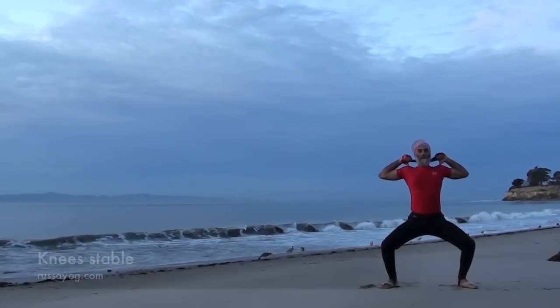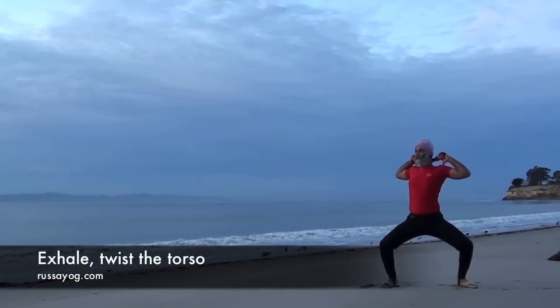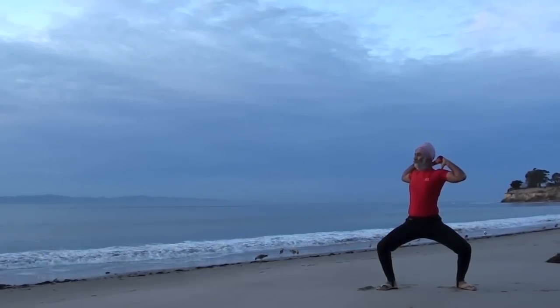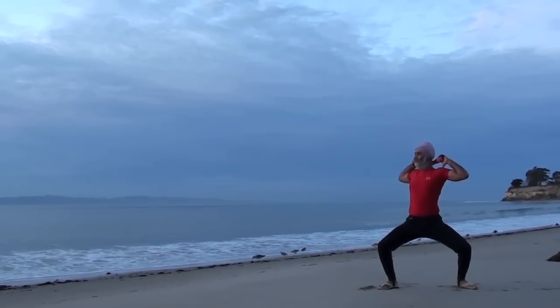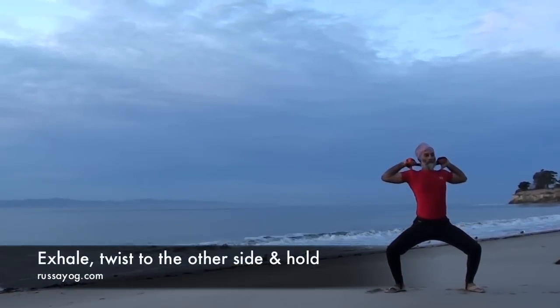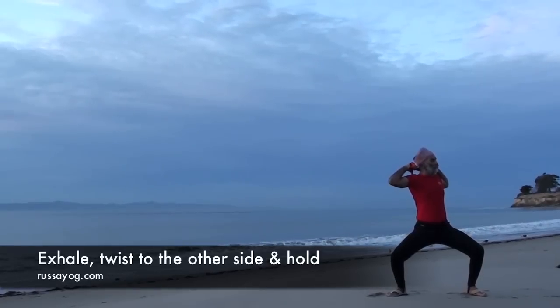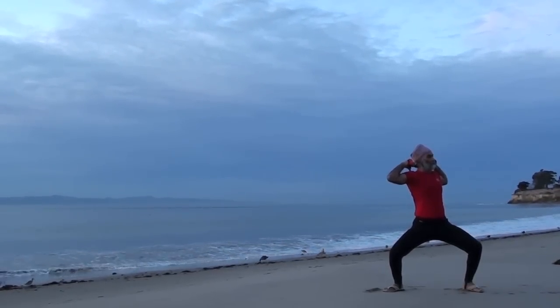Let's inhale. As you exhale, twist. Then pause. Keep the spine tall, elbows lifted. Inhale, face forward again. Pause. Then exhale, twisting to the other side. Keep the knees stable. Inhale, facing forward.